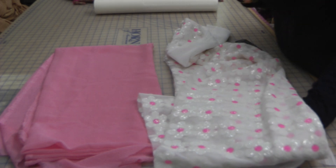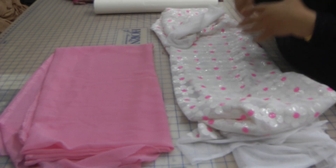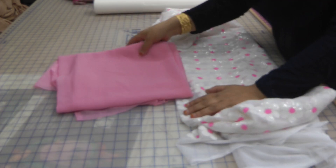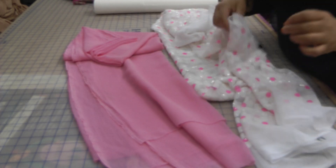Immediately quite a few ideas came into my head, so we're going to do quite a few things with this. When I brought this home, more ideas started to come to mind. The first one I'm going to do is make a pink dupatta with this white insert lace on it.